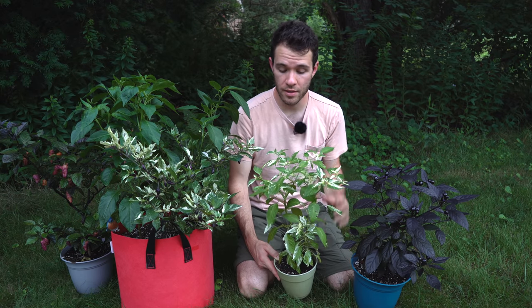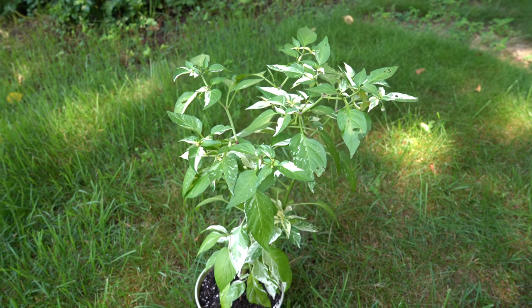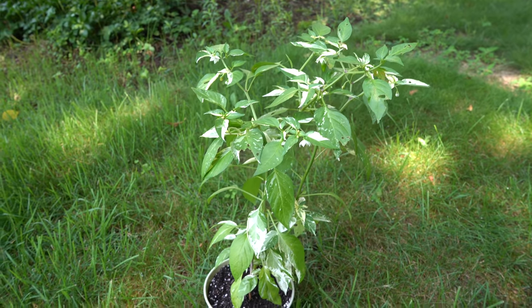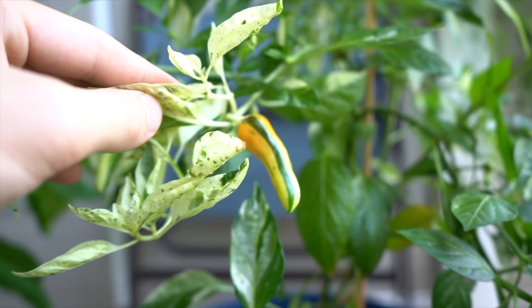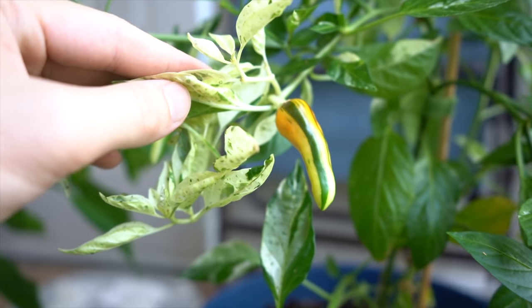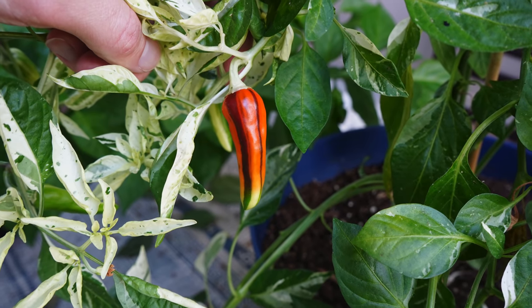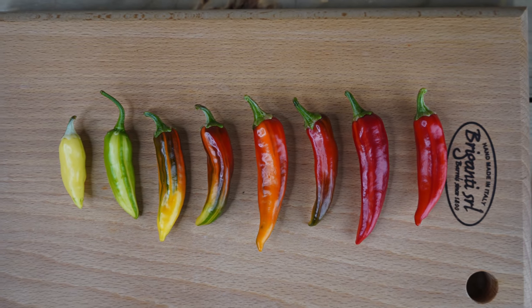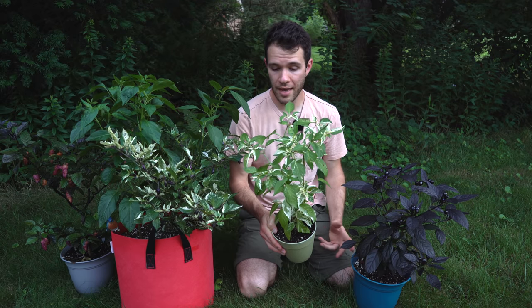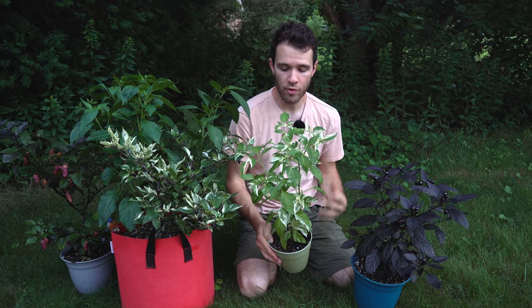Moving on to another annuum variety — this is the fish pepper. We've talked about this before; we grew it last year and just fell in love with the foliage and the beautiful variegation on the peppers themselves. These sort of put on a fireworks display. They'll start out with a greenish-white color, then go through an orange to a dark brown color, all with stripes, and then at the very end they ripen to a rich red color without stripes. We didn't really find these peppers to taste very good — they'd be good in a powdered form — but really this plant is just great to look at. It adds that white color you don't get in many pepper varieties.